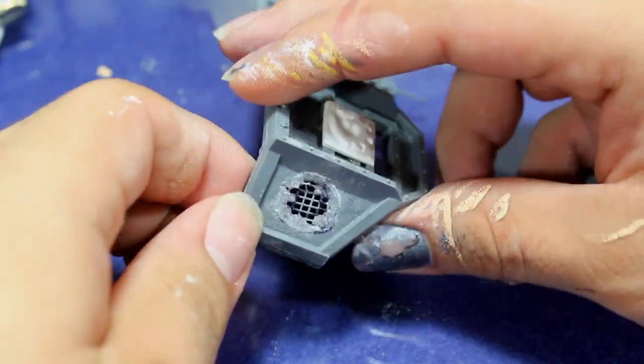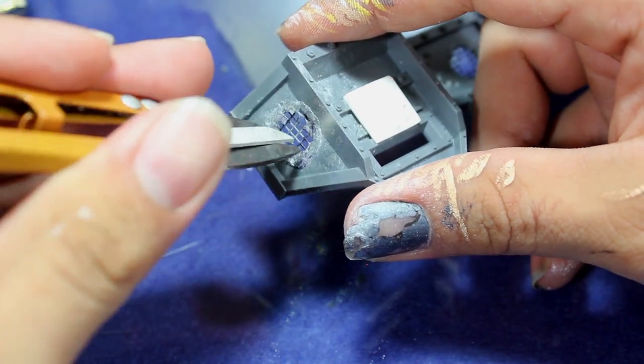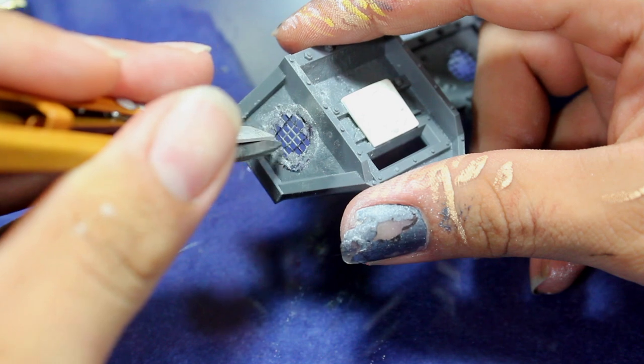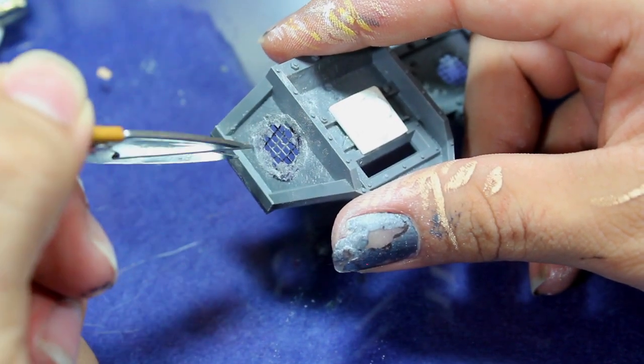Once you have that all figured out, I went in with some sewing clippers and very carefully removed the middle of the screen. This is going to help make it look like something smashed through the wall.